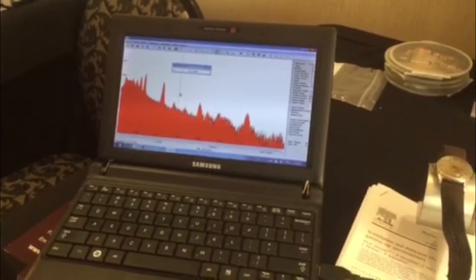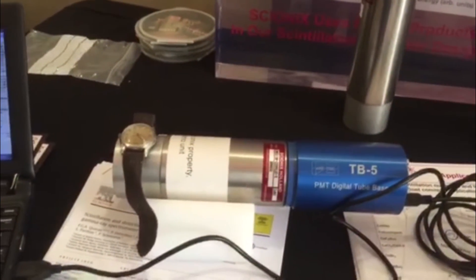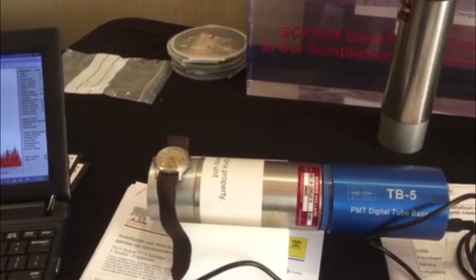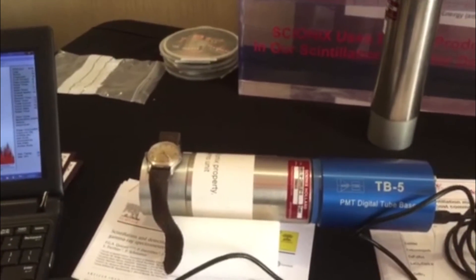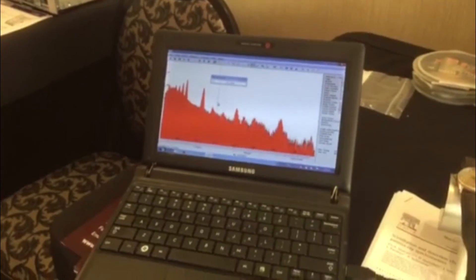The whole system is set up in two minutes. Cerium bromide is the latest scintillator technology that's truly commercially available, available from Berkeley Nucleonics and Psionics.